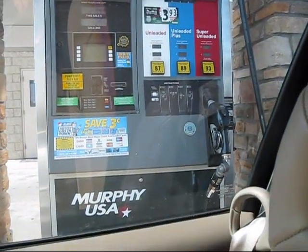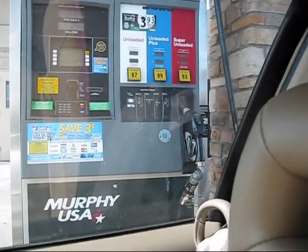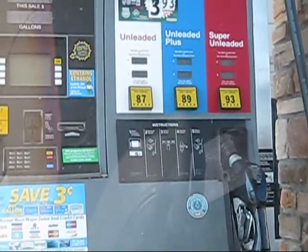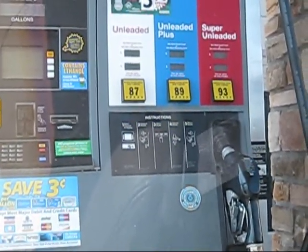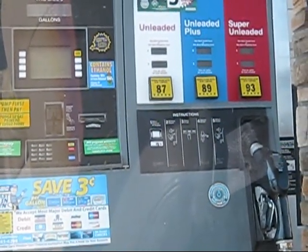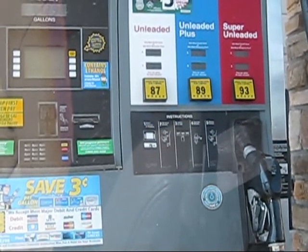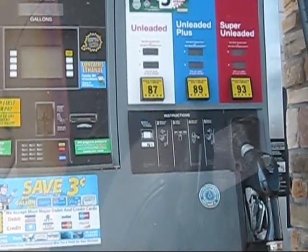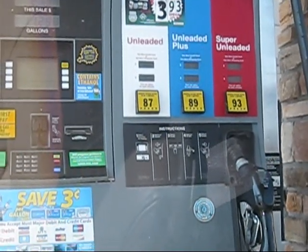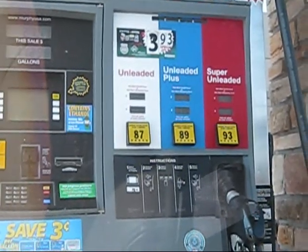So, for the Echo equipment, they recommend that you use a higher octane fuel — they recommend octane 89 or higher. For all the other equipment, I just use 87. And I also use 87 for my car. So let's go fill her up.